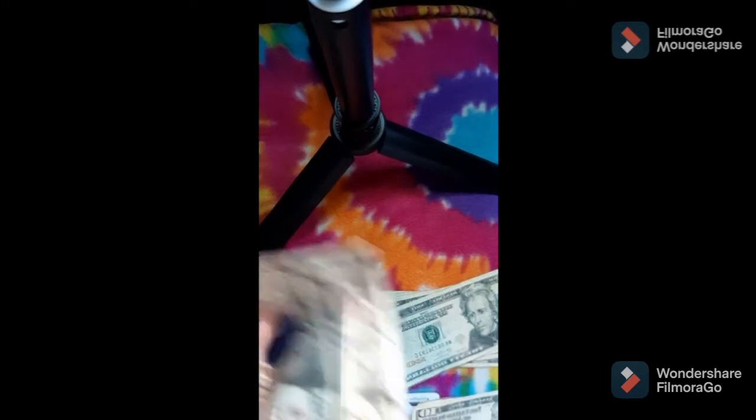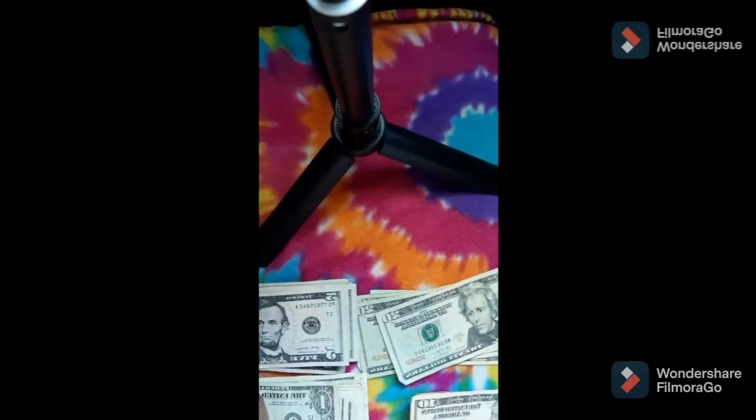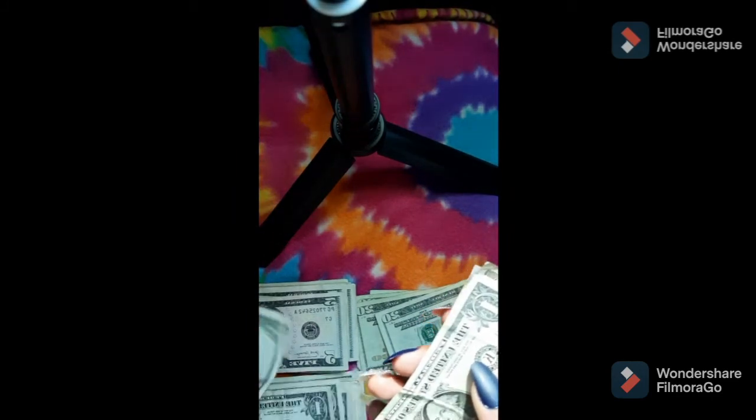Counting out for personal: 10, 20, 30, 40 — because remember I was only doing $33 and I added the $10 to make $43. So that is $40 plus one, two, three dollars — $43 total going behind personal.